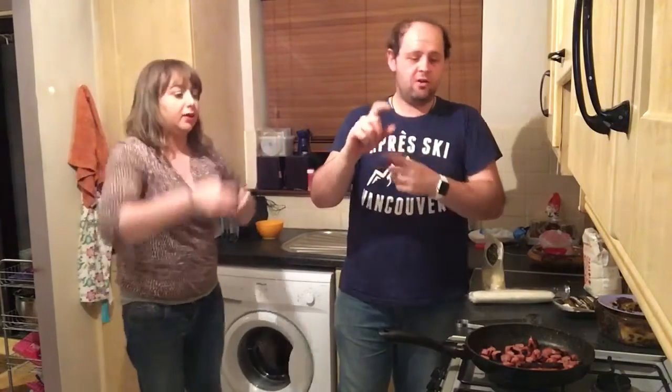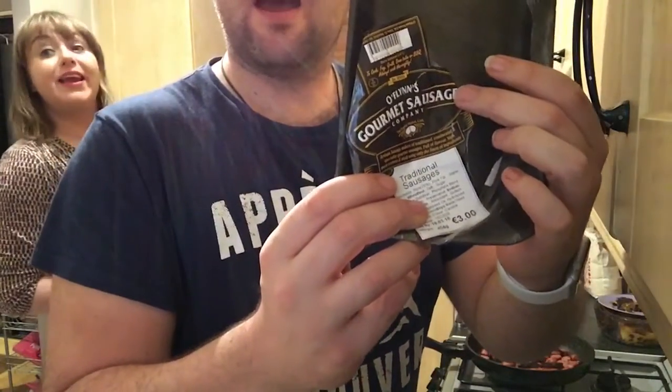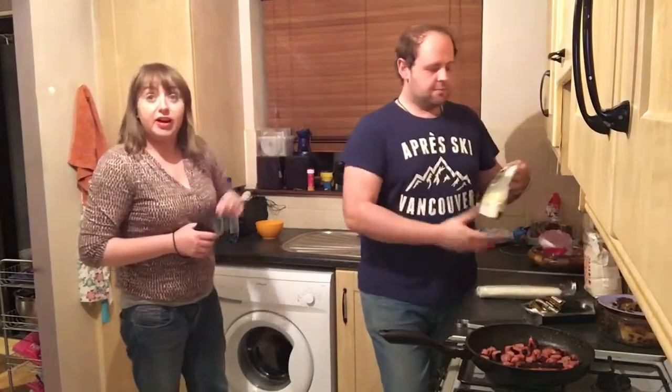I don't really know what to call them, but basically we've got locally sourced Irish sausages from O'Flynn's, the butchers in the English Market here — oldest indoor market in the world. We've got some pastry, a roll of sheet of pastry, Tesco's finest.